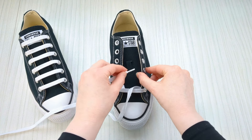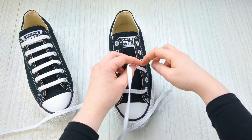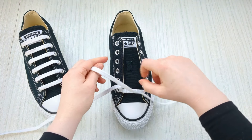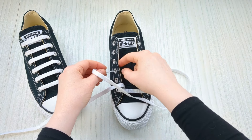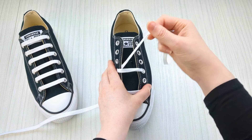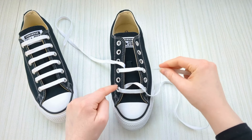Feed that lace up through it from underneath, just like this, and pull it through. Then take this lace over the sneaker tongue and down into the corresponding eyelet on the other side from above. Feed it down and pull it through, making sure you have no twists, and you'll see the bar pattern starting to form.